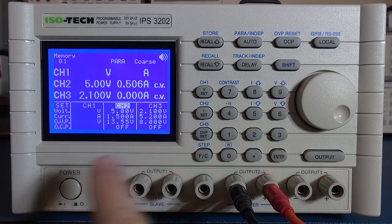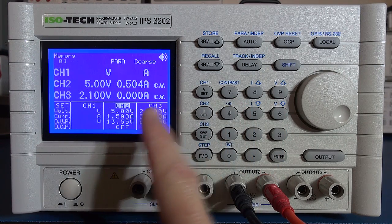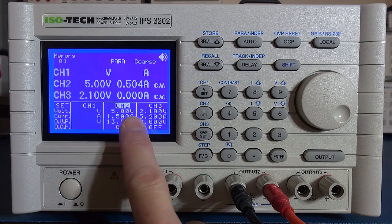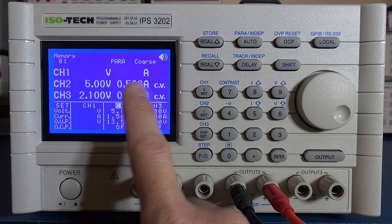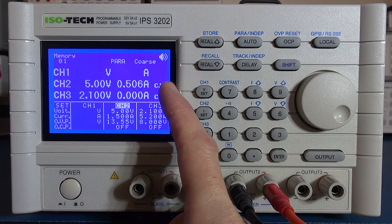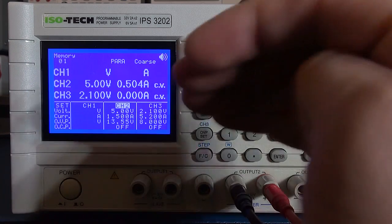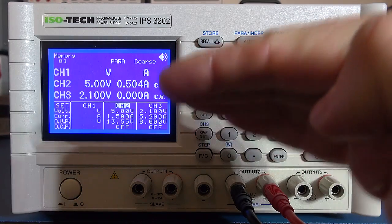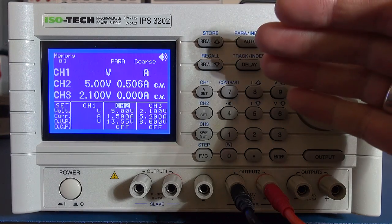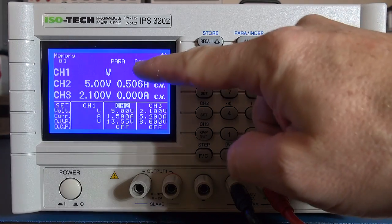Right, so I'm going to demonstrate the issue first. I've got my electronic DC load powered on and I'm going to slowly crank up the current. I've got a current limit set on this of 1.5 amp. At the moment we're only drawing half an amp and as you can see it's in its CV state — controlled voltage state — and when I don't have the overcurrent protection switched on it'll just go up and hold the current at the 1.5 amp limit but the output will still be on.